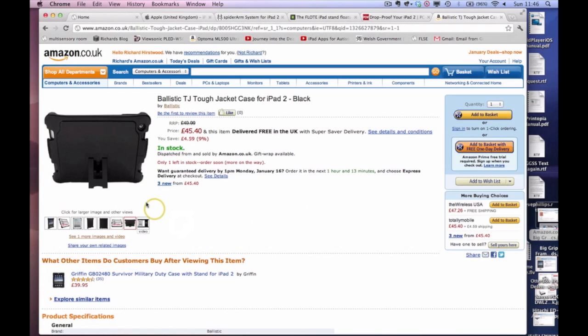Hello there, Richard Hurstwood, Hurstwood Training. This is a shortened version of a video all about iPad cases that could be useful in special ed. I put this video out as a course note, or some of the course notes, on the iPads in special education courses. Stick with it, because there's a great idea at the end of this.